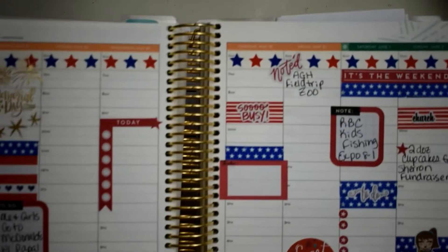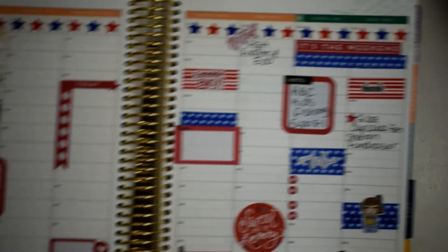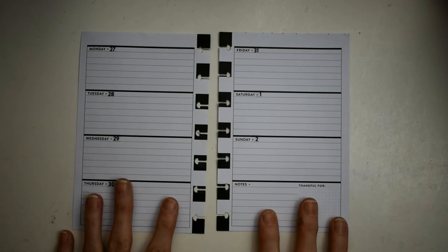I did the Memorial Day spread in my Erin Condren — I'm gonna show it to y'all real quick in case you didn't see it. It came out really really cute and I was really happy with it.